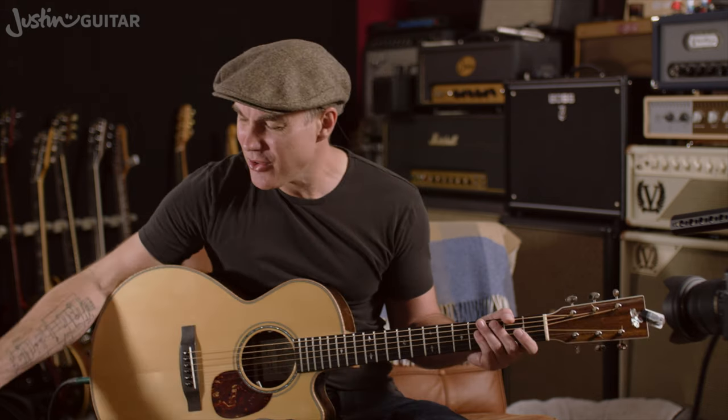There are loads and loads of great songs that you can play with just A, D, and E. So your task now is to find the songs that you really love playing and work on those in your practice session. My recommended song is Three Little Birds — it's just such a great song for beginners, relatively simple, not too many chord changes, but enough to keep you on your toes. That's the one I use in my practice session videos as well.